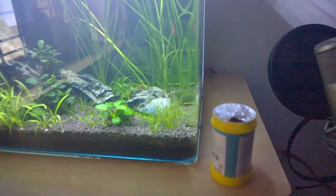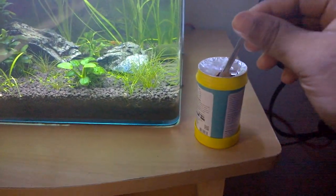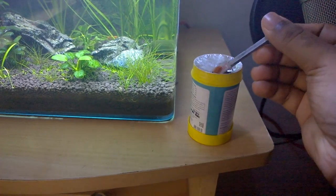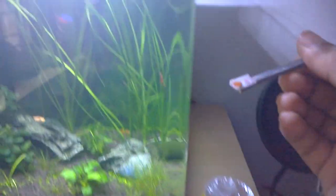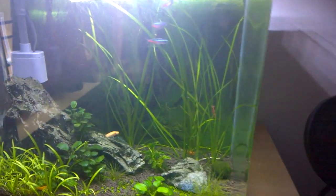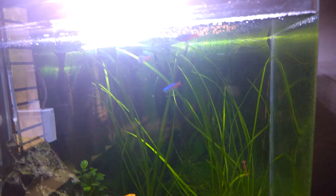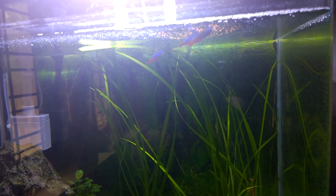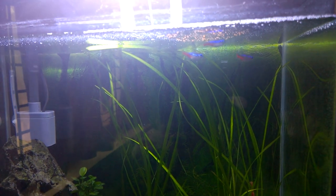Time to feed the fish with microcadets. Small amount. Here it is — they are loving it.